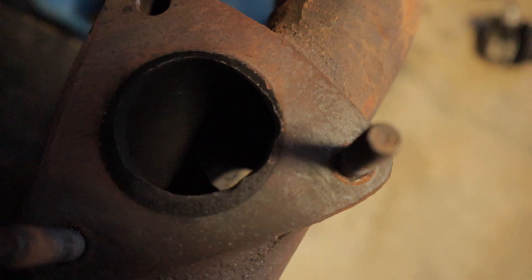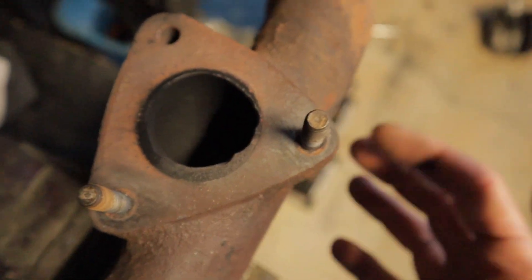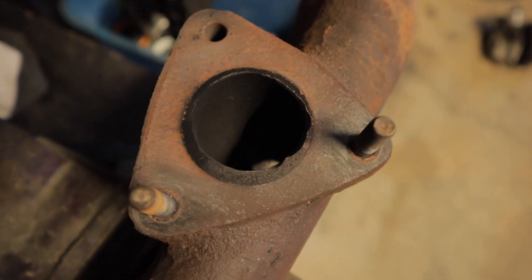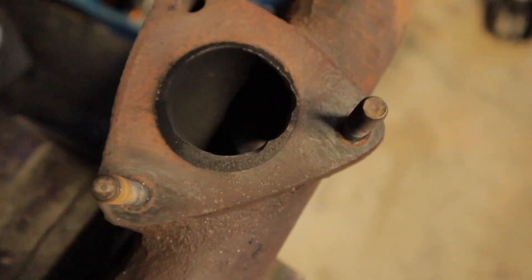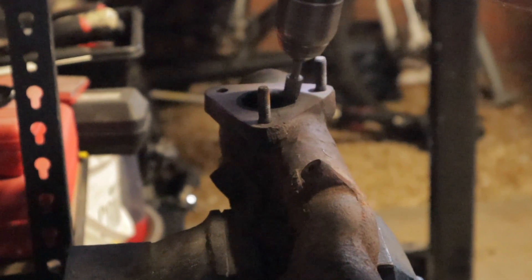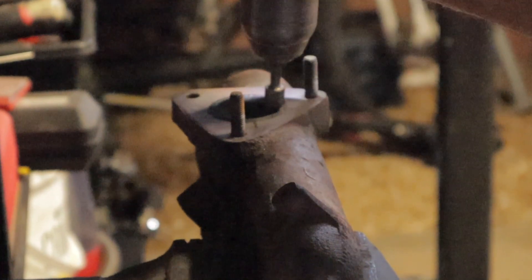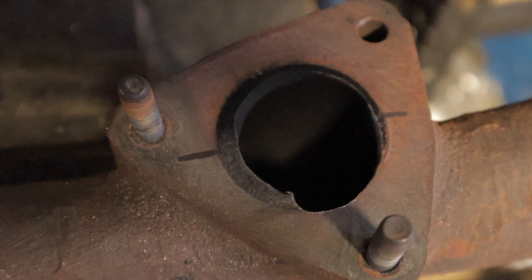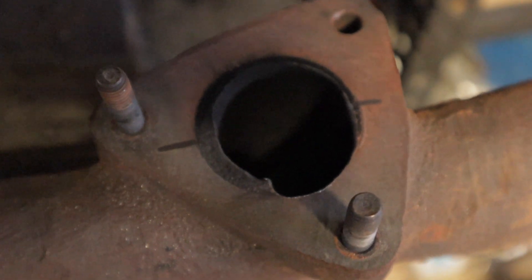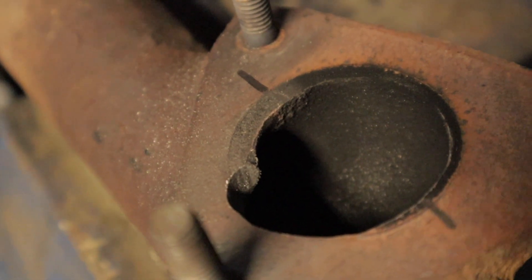It's been going for a couple of minutes and it seems to be taking quite a bit out, and it doesn't seem too difficult to do. Obviously it's a cast iron exhaust manifold — I thought it'd be a lot harder, but it seems to be moving along quite easily. A little bit more done now. This has taken probably about 15 minutes, and from this angle you can actually see how much I'm taking out, which is quite a fair bit.